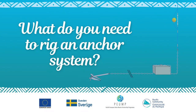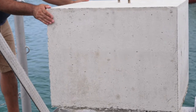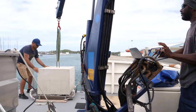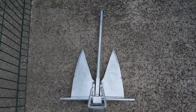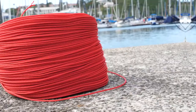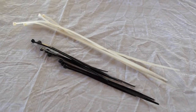What do you need to rig an anchor system? A cement block reinforced with steel rebars. The weight of the cement block should be at least four to six times the total buoyancy of the flotation system. A Danforth anchor, 25 kg, a chain, 5 to 15 meters, shackles, whipping twine, and cable ties.